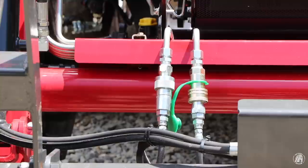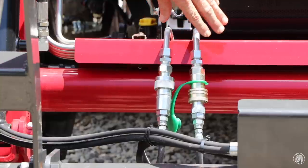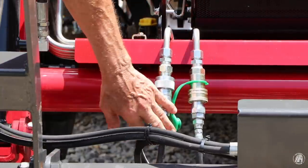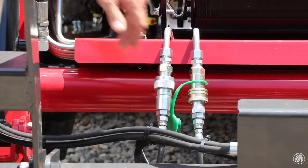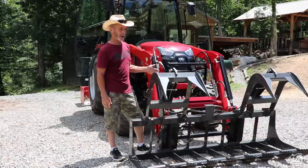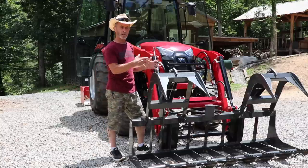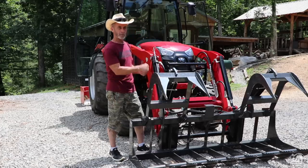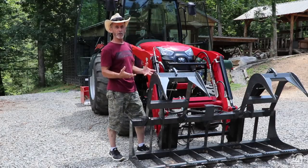They also had to add a third function right here — the ability to hook up the grapple to the hydraulics. They put this on here for me, which will also allow me to purchase other quick-connect implements with hydraulics on the front end.